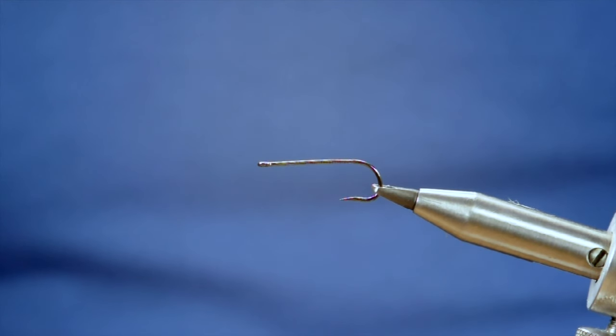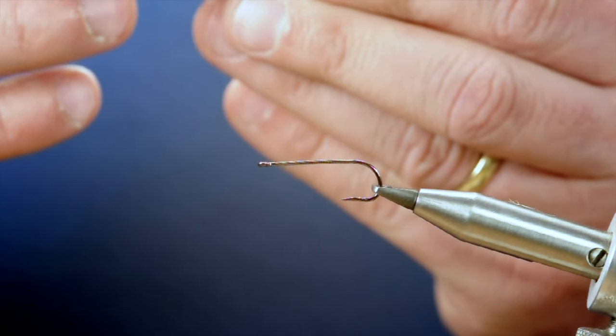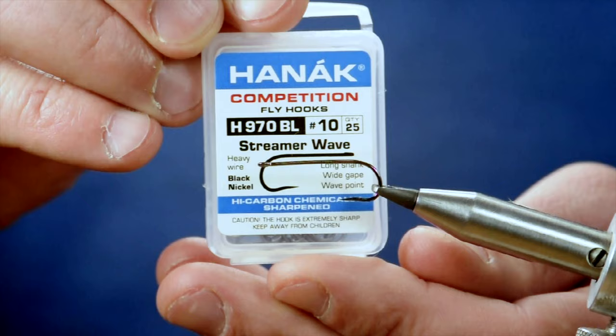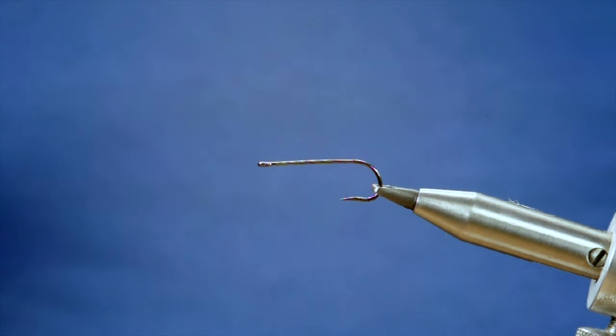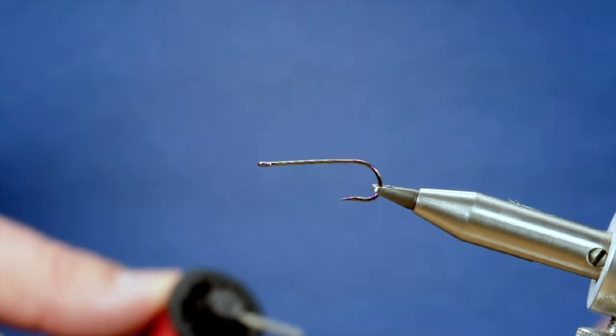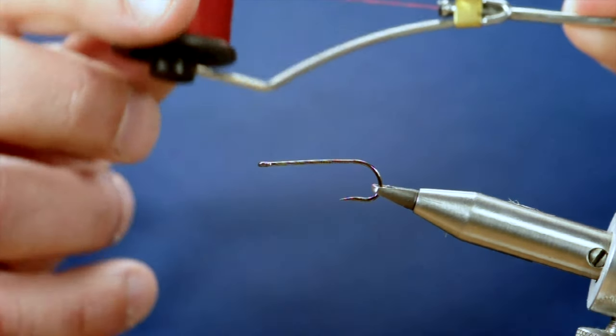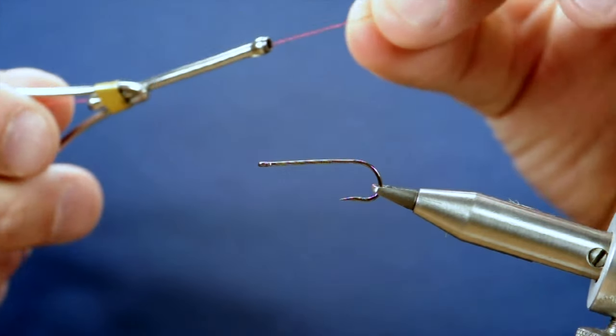Hello and welcome back. Today we're going to tie a damsel pattern. It's a lot more complicated than the cat's whisker we tied earlier, but I want to progress us a little bit, so we're going to try this fly. Currently I'm tying with a Hanak 970 barbless hook in size 10 — it's a long shank streamer hook. The thread I'm going to be tying with doesn't have a label but it's a Uni thread, A-toe, and it's red.